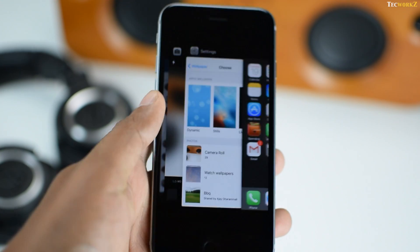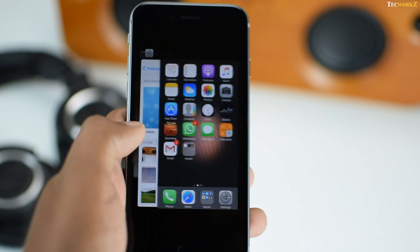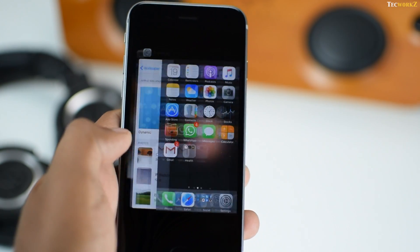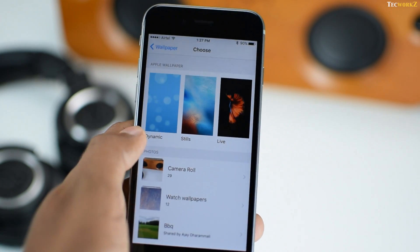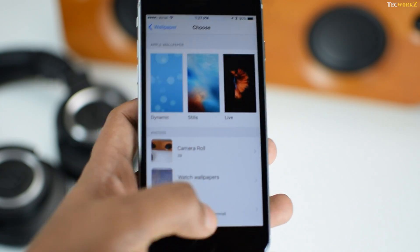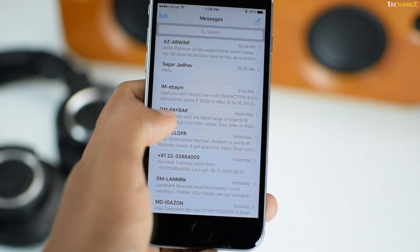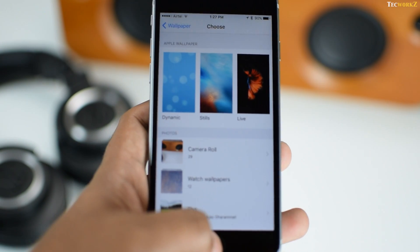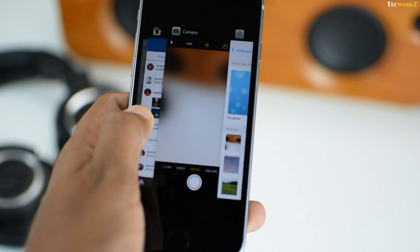You can now switch between apps or open the multitasking menu without double tapping the home button. All you have to do is apply a little pressure on the left edge of the screen and it shows you all the open applications. If you quickly need to switch to the previous app, apply pressure on the left edge of the screen and swipe your finger all the way to the right. You will need a little bit of time to get used to this gesture, but it saves time — especially helpful for iPhone 6s Plus users as it makes navigating through the large phone a bit easier.